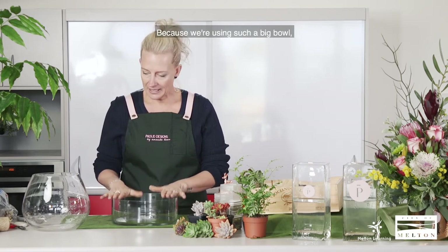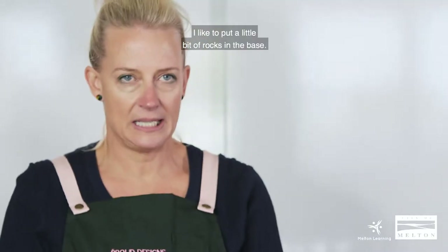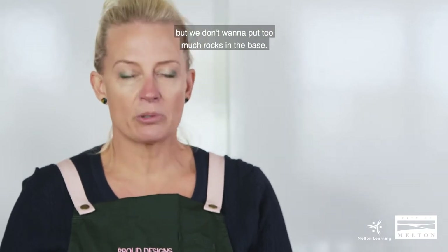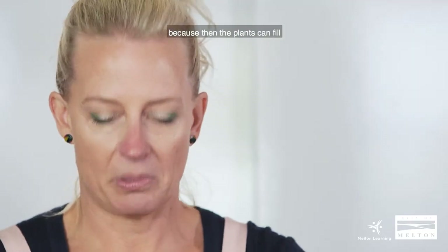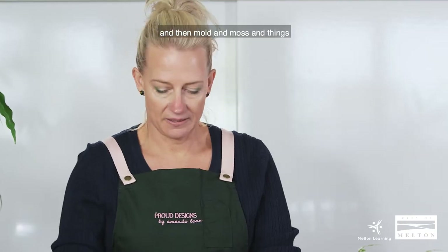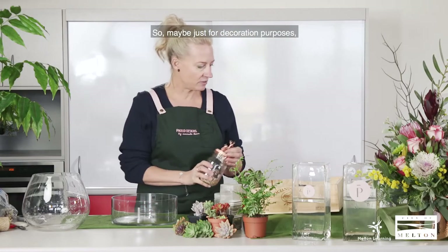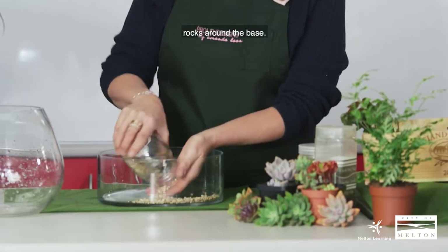So for starters, we've got the bowl. Because we're using such a big bowl, I like to put a little bit of rocks in the base — it's slight drainage — but we don't want to put too many rocks in the base. I prefer to use more dirt because then the plants can really work their way around. If you've got too many rocks at the base, you can tend to get waterlogging and then mold and moss can build up and the bottom looks quite ugly. So maybe just for decoration, it's always good to just put a few rocks around the base.